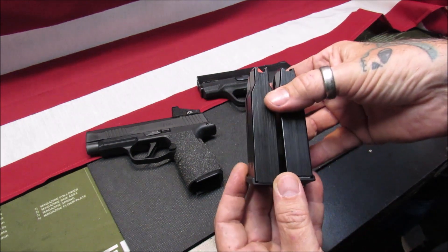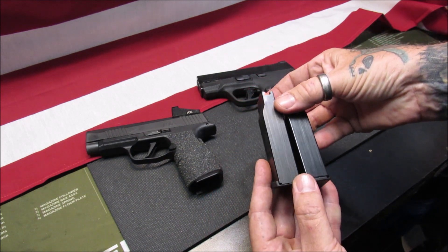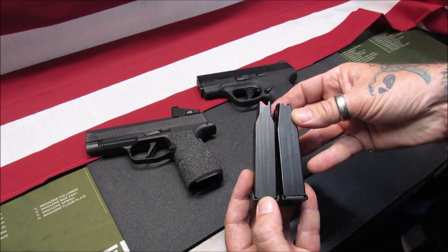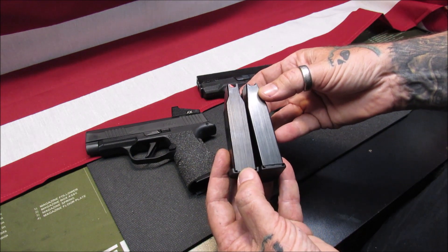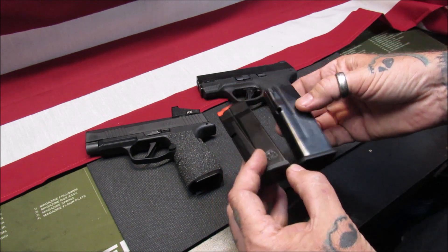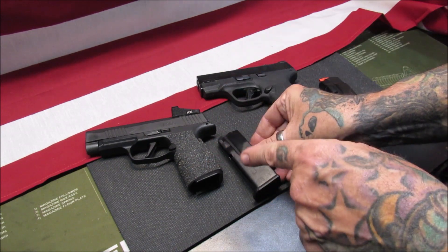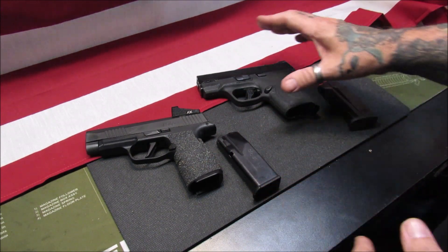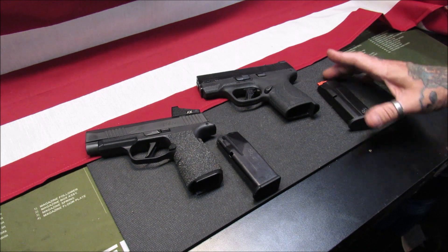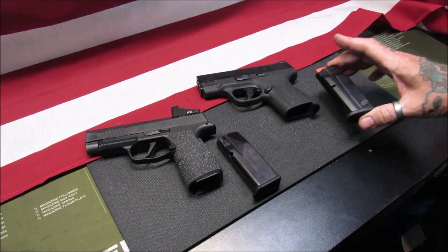One really huge question I have: the magazines are about the same height on the back and about the same length — so how does Sig Sauer manage to get two extra rounds into their magazine over Smith & Wesson? When Sig Sauer developed this, they actually made the magazine first and then designed the gun around it, which I think was a good idea. Smith & Wesson's Shield — nothing wrong with it at all, no complaints — but they did take an existing design and had to design a magazine to fit into it to hold extra rounds.